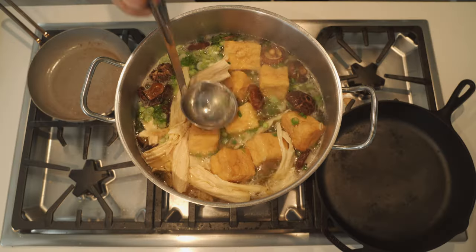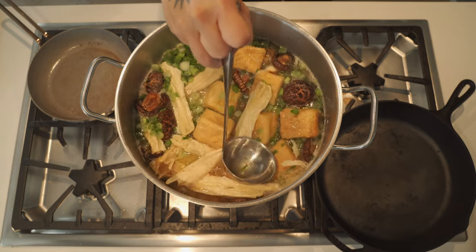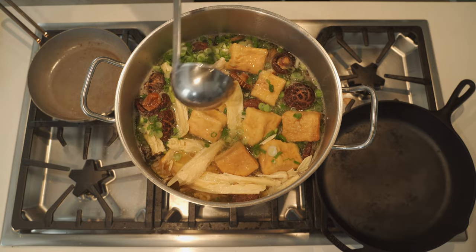Let's see the overhead cam here now. Everything's looking very, very unctuous in here.